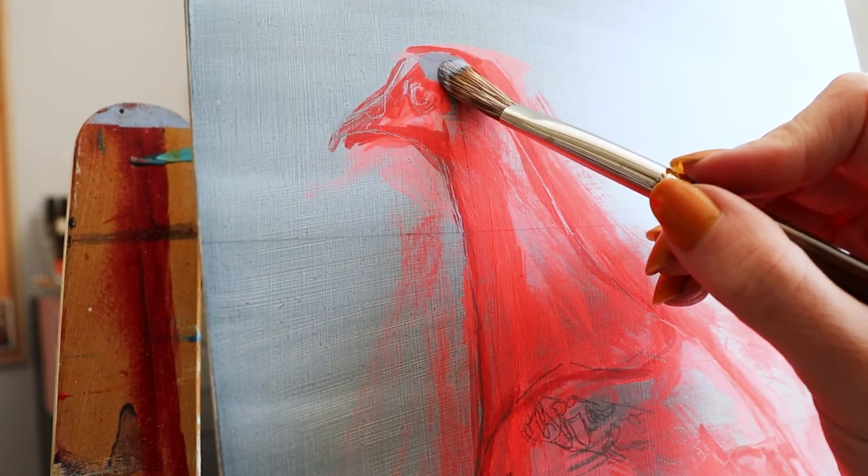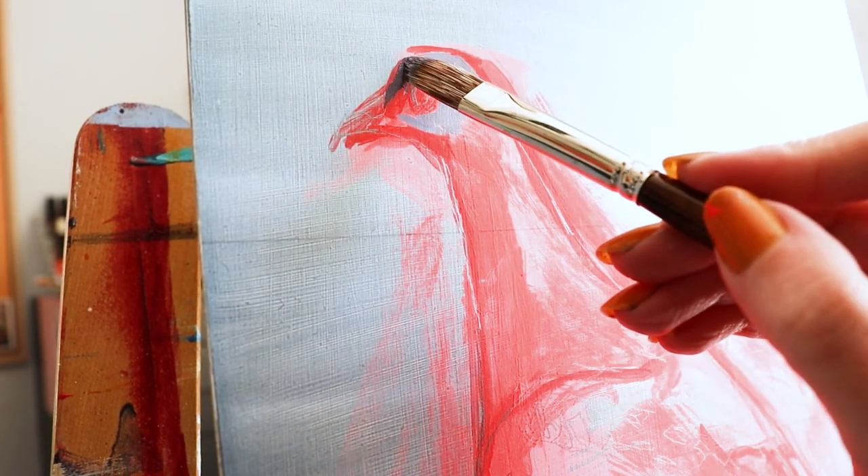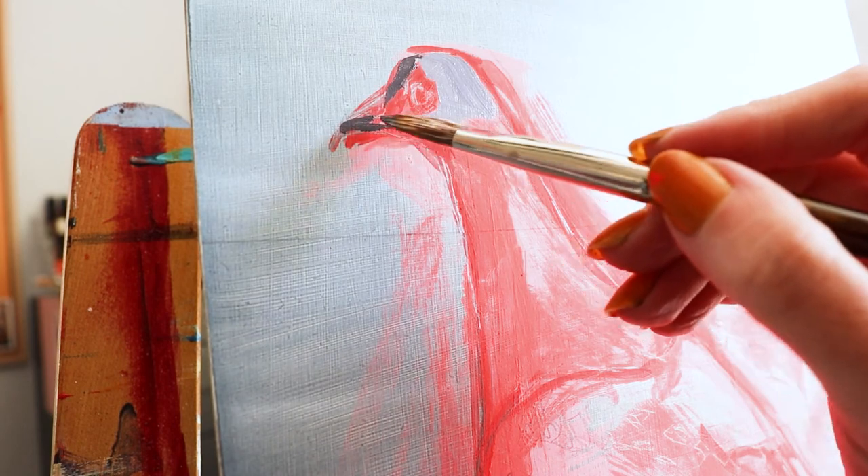I'm using the tip and sides of this brush to establish the edges of my subject while working at my easel. The responsive head holds plenty of paint and makes the job feel effortless.